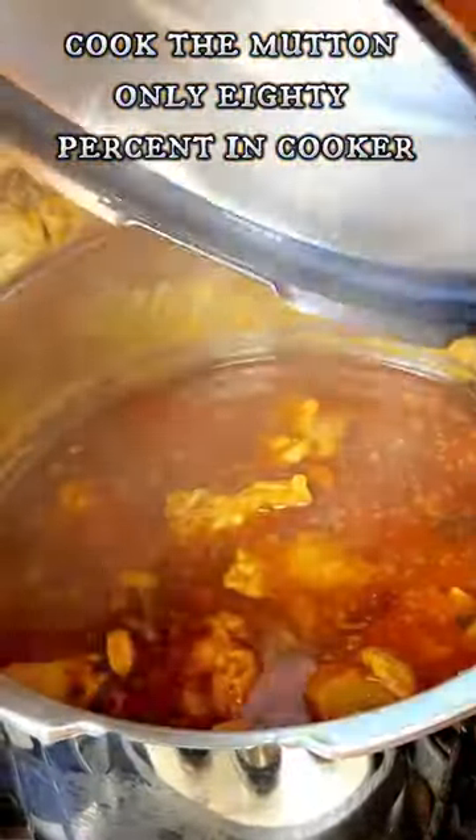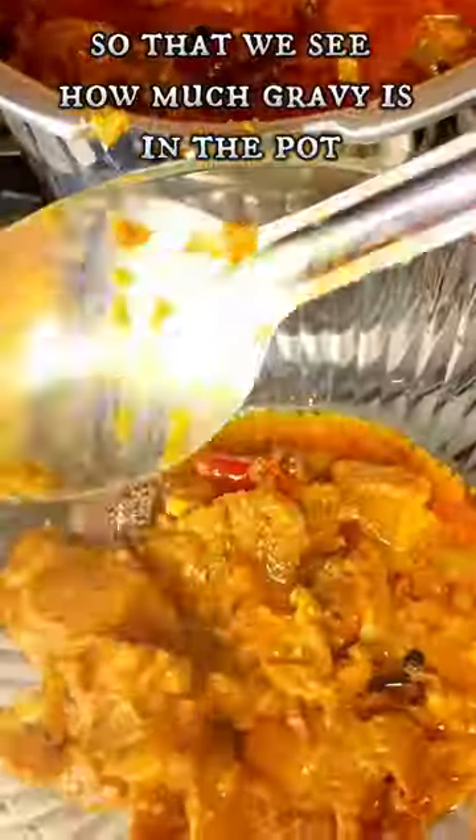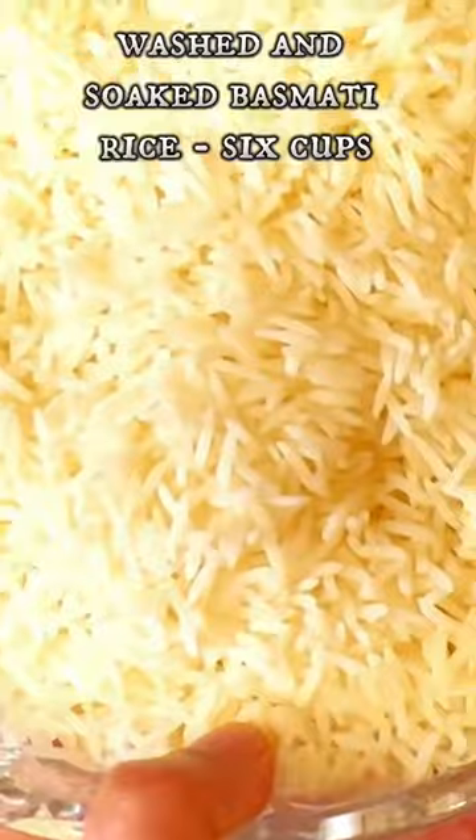Sauté for 15 minutes and pressure cook for 4 whistles. Then measure the gravy and add 2 cups of water.